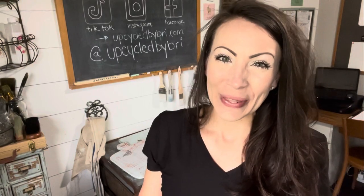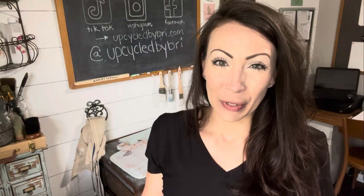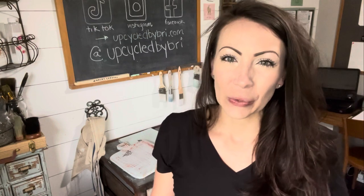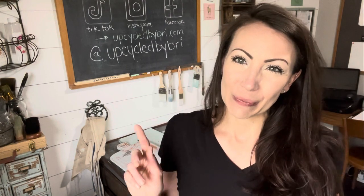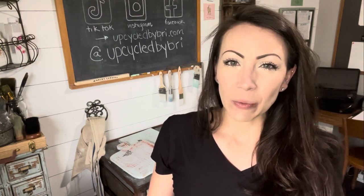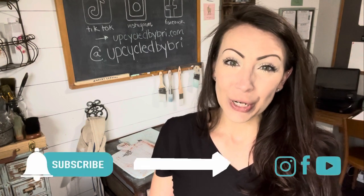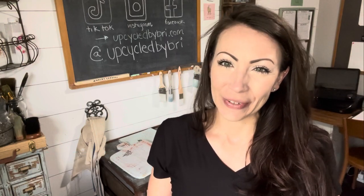Hey friends! Welcome to another episode of Show Me Your Junk. We have some catching up to do — it's been a week since I saw you, it feels like it's been a month. We're going to run over to my Atoms store today and I'm going to show you my brand new milk paint line displayed on the shelves that we built in a video a few weeks ago. I'll link that video right up here. The milk paint is also loaded onto my website upcycledbybrie.com — I'll have that and everything else in the description box below. If you're new here, be sure to hit the subscribe button and the notification bell so you don't miss any new videos.